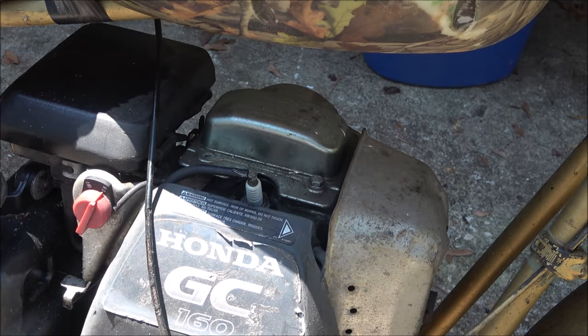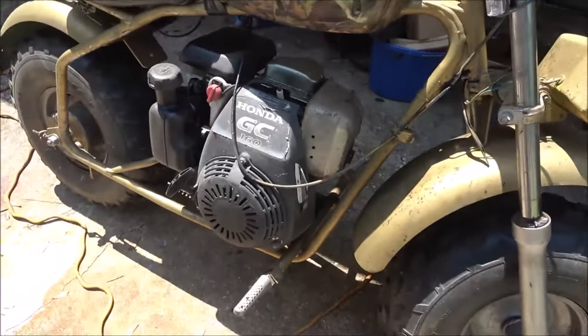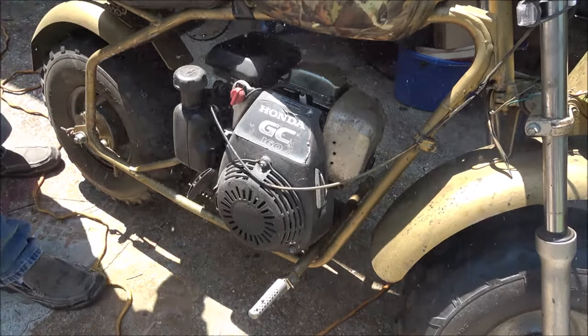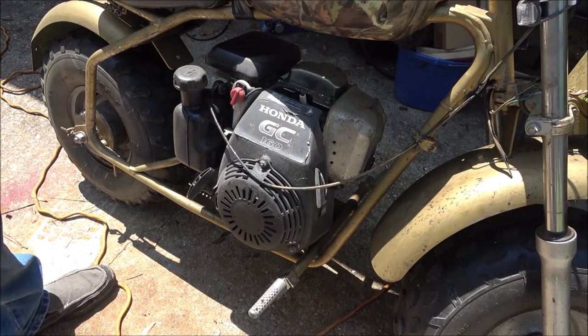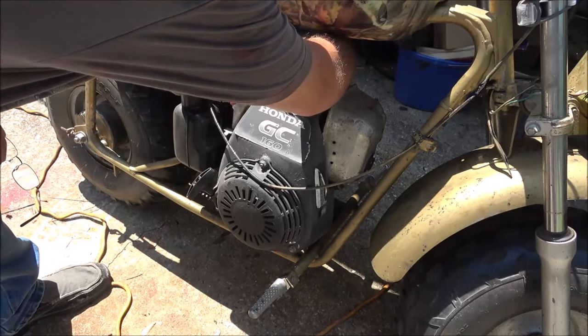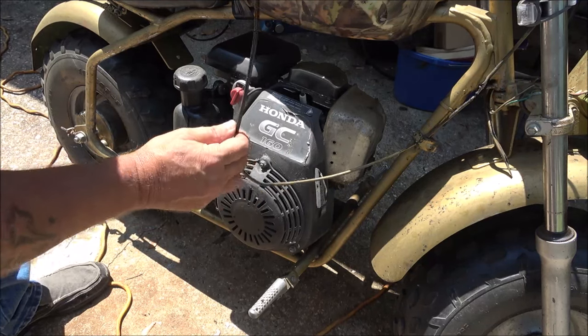Let me back you out a little bit so I don't hit you, and let's see if this thing will fire up. Switch is on — I don't see a choke — wow, he was right, it does run! If anything, it would be a good parts engine. It did start up wide open though — governor's unhooked. I'm not sure what he's got going on here.